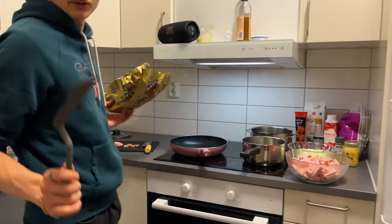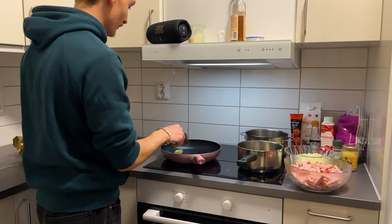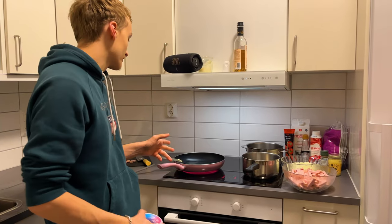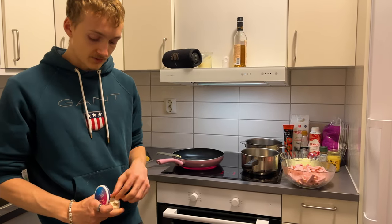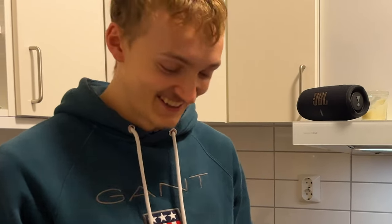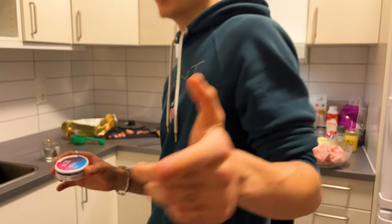So the first thing you're going to do is to take some butter and put it in the frying pan. So while we wait on the butter to heat up, we're going to take some snus, also known as nicotine pouches. Now, these are not snus, as I said a lot in my videos.